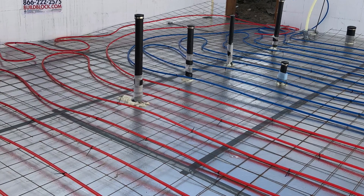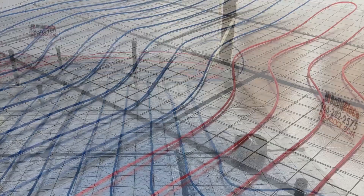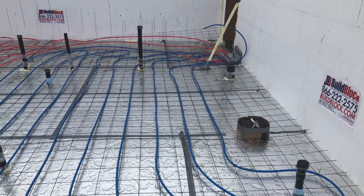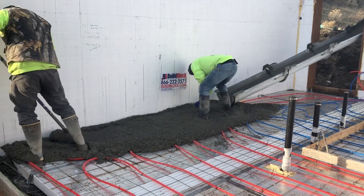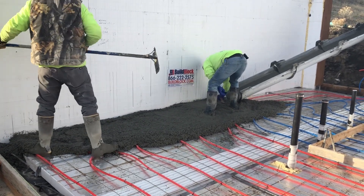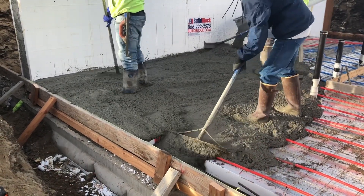Then I used rebar mesh to strengthen the slab and use it as a grid work for my radiant heat pipes. After that was all done, the next step was to have a company come in and pour the slab. I hired somebody to do this because I've never poured a slab and it's very important to get it just right since it is my finished floor.